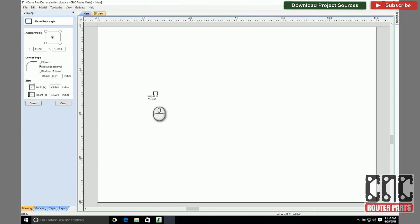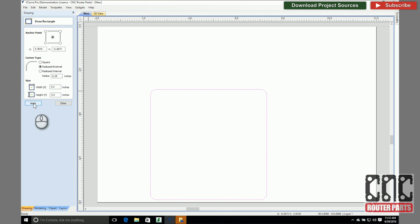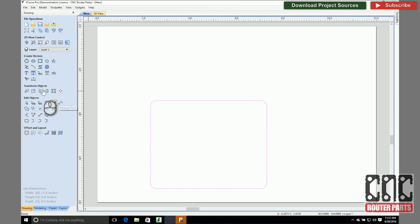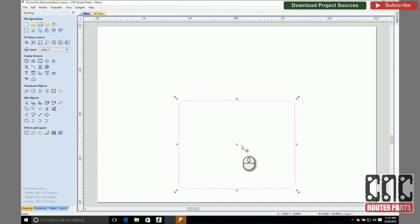I'll start with the base of the house using the Draw Rectangle command. I'm adding the quarter inch fillets from the start rather than later, though that's purely preference. There's a separate and eminently useful fillet command that we'll use later too. I'd like to center what will be the base of my house in the center of my material. I'll use the Alignment Tools command to center it horizontally and leave its vertical position alone for now.